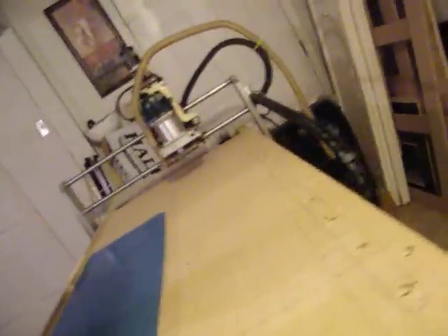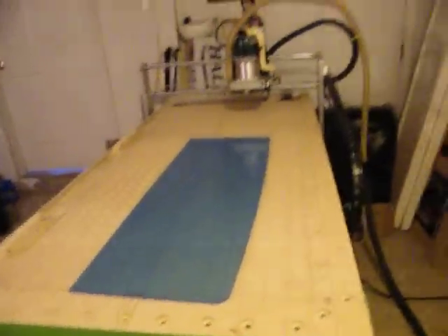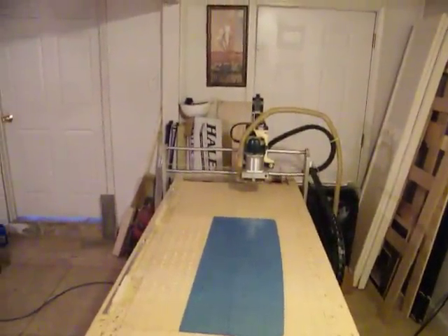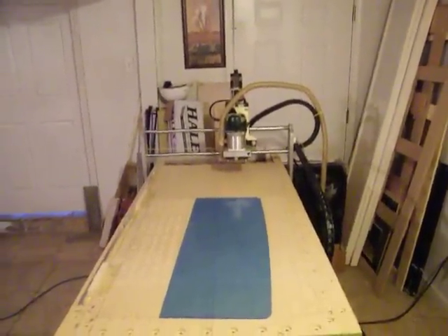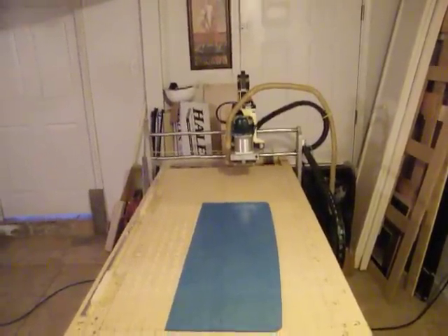Well, there you go folks. There's my vacuum bed — my creativity. If you ask me, it ain't bad. I like it. Y'all enjoy. Wait till I get me a 20 horsepower vacuum stuck up on this thing — it's going to cave it in. I'm happy with the way it is now.